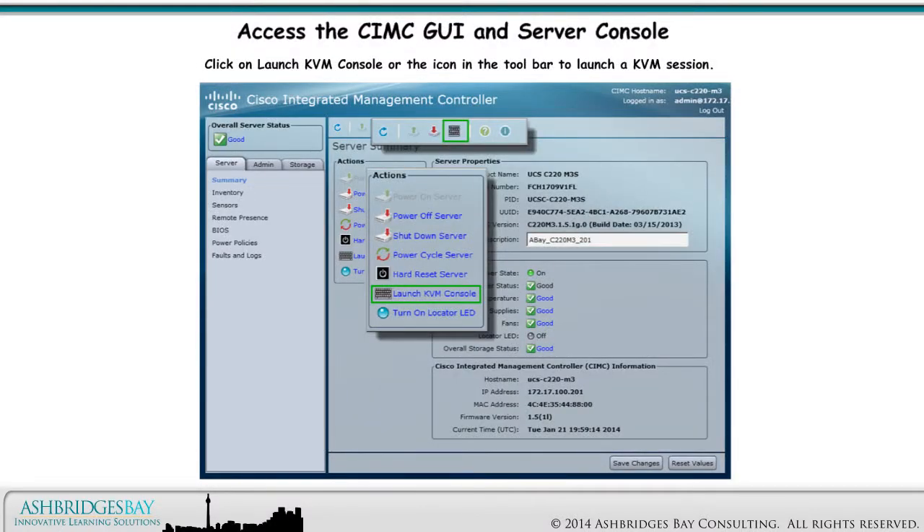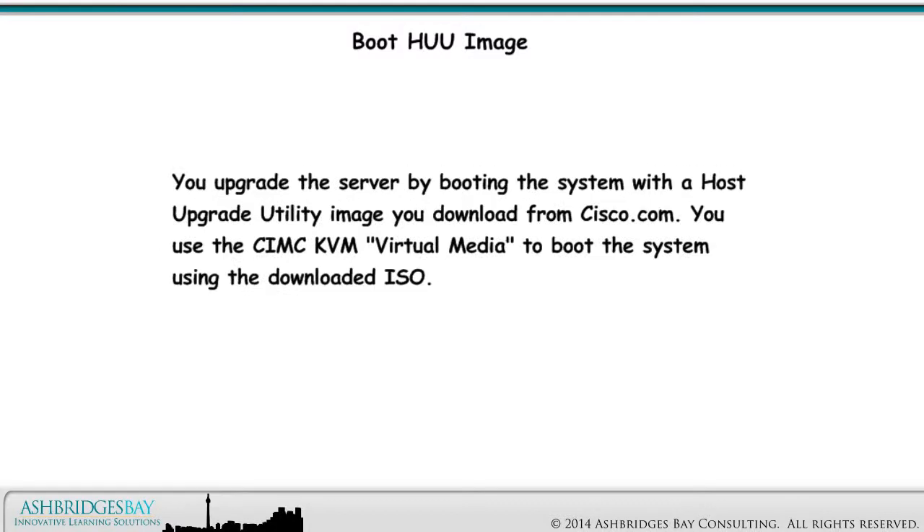Click on Launch KVM Console or the icon in the toolbar to launch a KVM session. You upgrade the server by booting the system with a Host Upgrade Utility image you download from Cisco.com. You use the SIMC KVM virtual media to boot the system using the downloaded ISO.